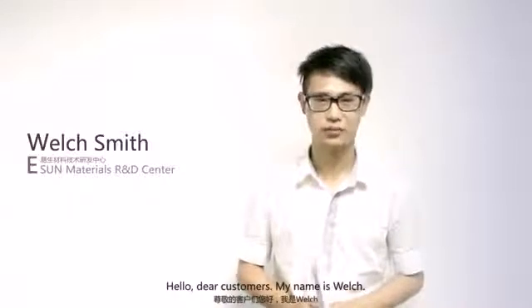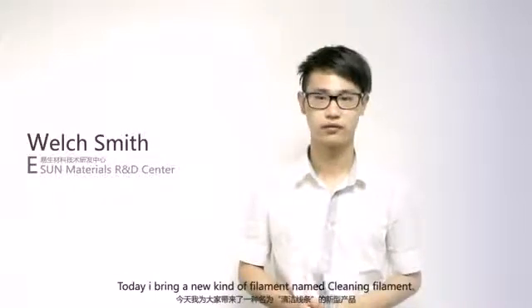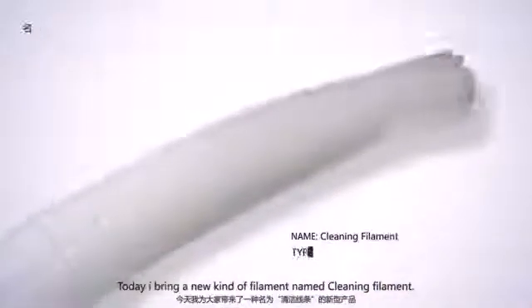Hello, dear customers, my name is Owe, and I come from the Shenzhen Eastern Code Operation Limited. Today, I bring a new cleaning filament — it's named cleaning film.